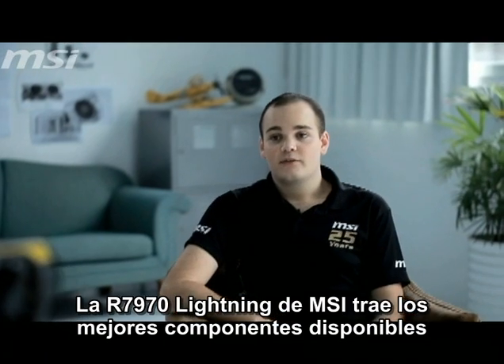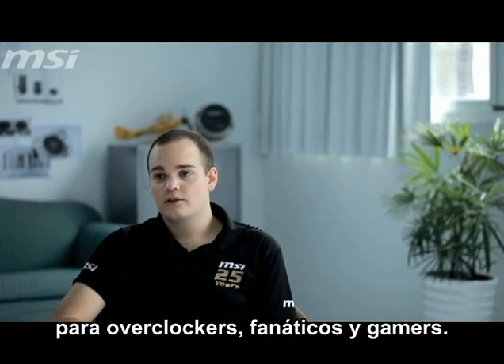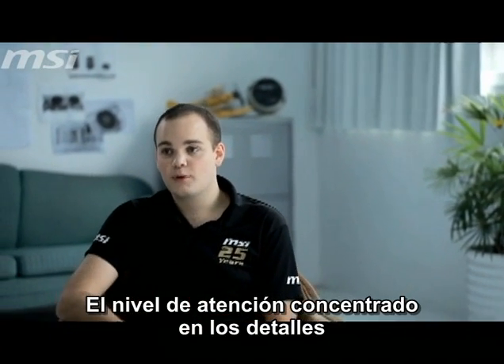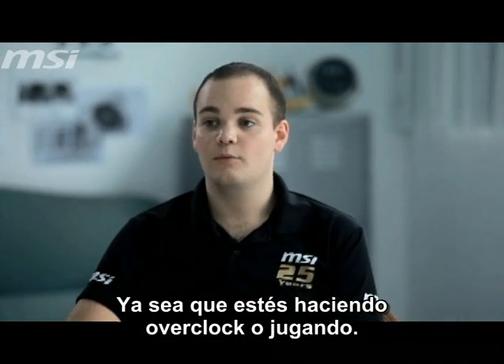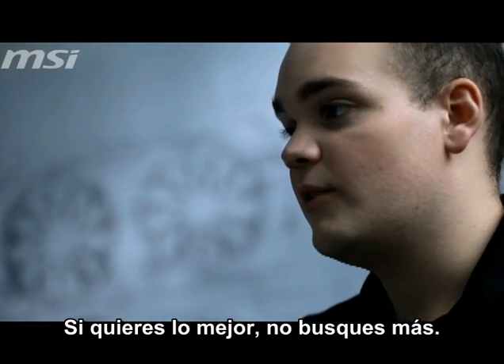The MSI R7970 Lightning comes with the best available components for overclockers, enthusiasts, and gamers. The high level of attention paid to the details helps you extract maximum performance from the card, whether you're overclocking or gaming. If you want the best, look no further than the R7970 Lightning.